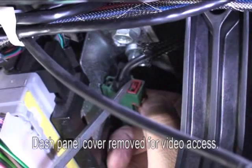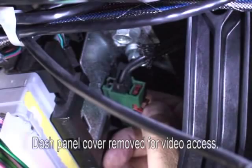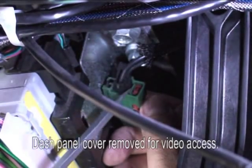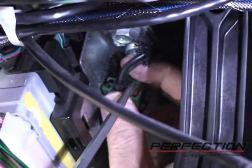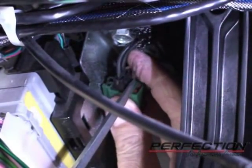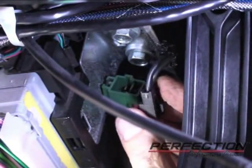First you have to remove the keeper — it's a little red tab. Slide that over and push it back. Then just behind it there's a little green keeper. Get a hold of that one, move it over, and the start switch is disconnected.